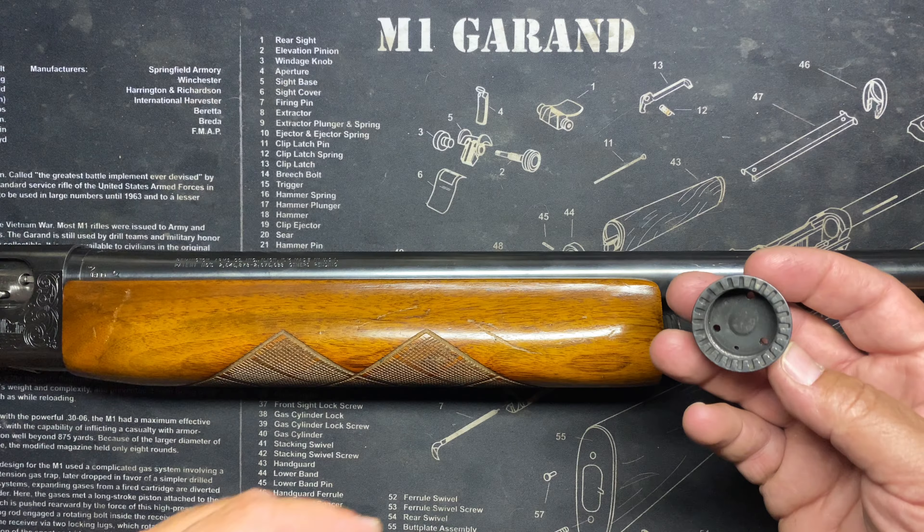I use good ammo and look how dirty it gets. It just goes to show you — look at what it's leaving on the table here. It's crazy. It just goes to show you how awesome the revisions they made to make the 1100, that self-cleaning thing that they were talking about.